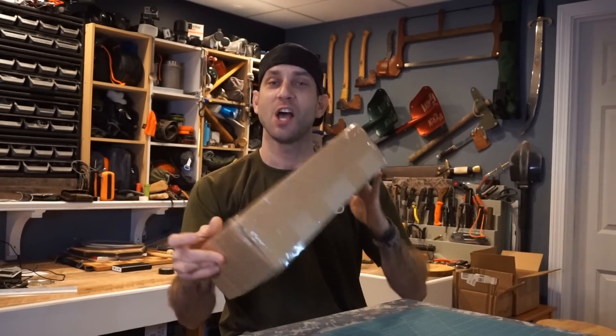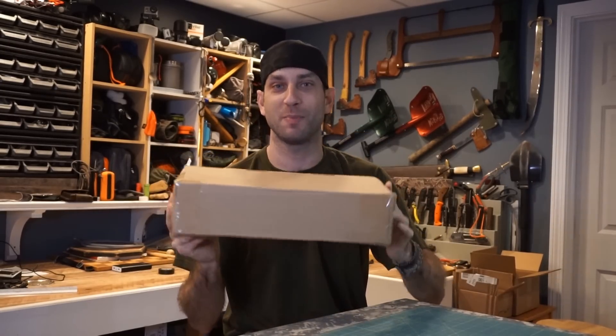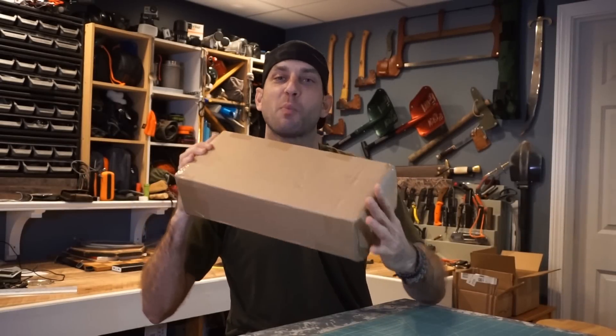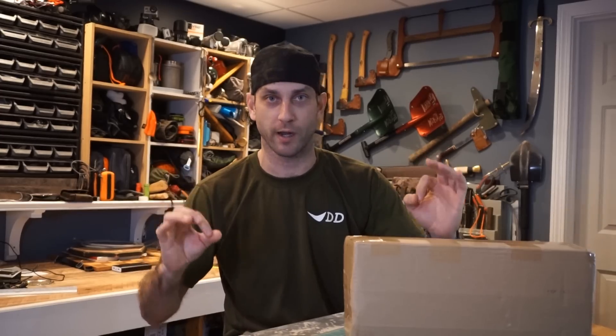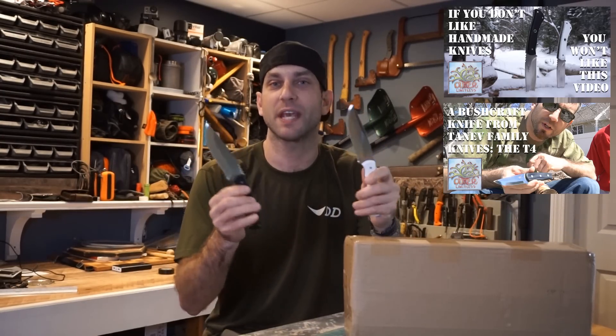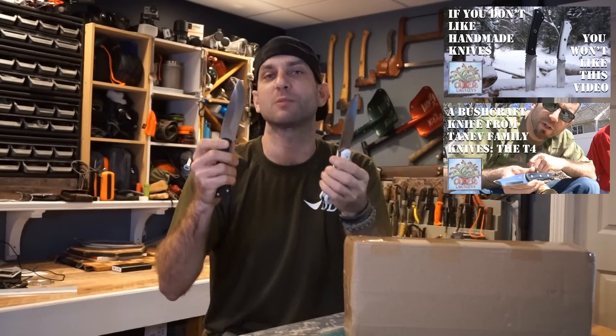Today I reveal my very first knife design, which is sitting here in this box, unopened, and ready to be revealed. Inside this box I have a number of knives from the company TFK — Tanev Family Knives — a couple of brothers and a family operation that make some beautiful work. In the past I've reviewed some TFK knives and was very, very impressed. When I saw these blades, I knew it was a company I wanted to work with.